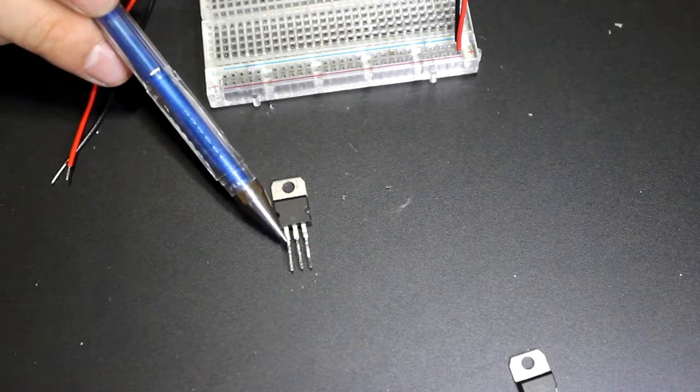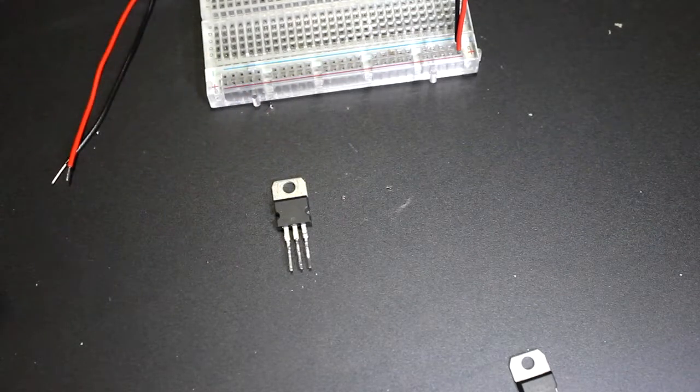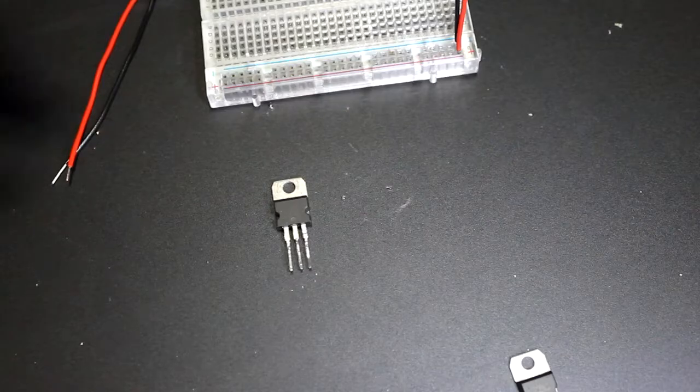What happens to the voltage between 10 volts and 5 volts? Well, most of it just gets wasted as heat. So why do we use it? Well, it's very simple to use. So let's get into it.